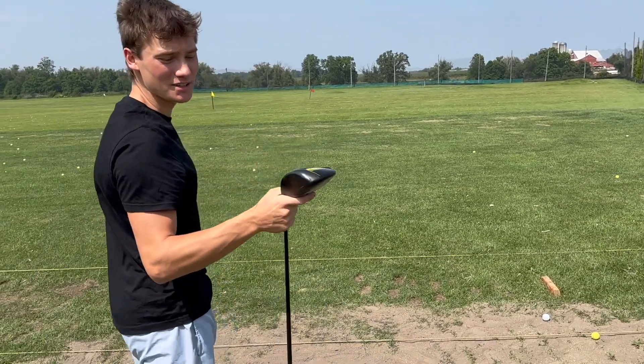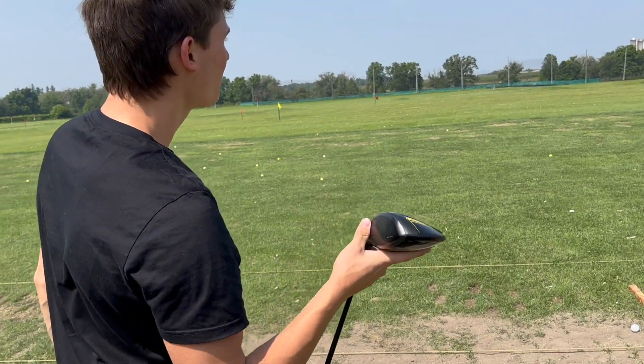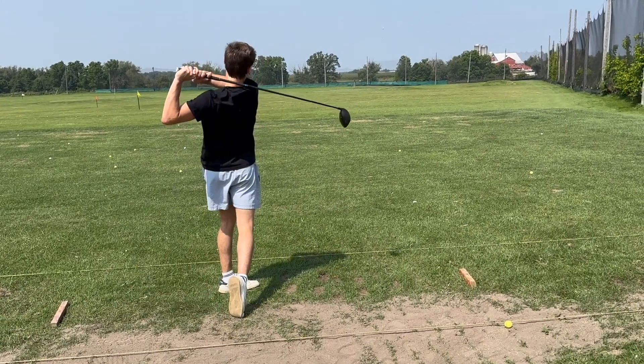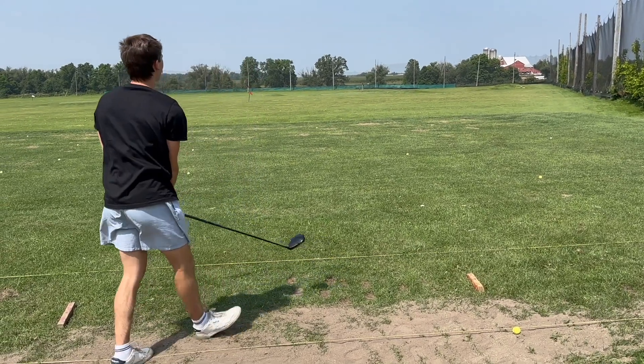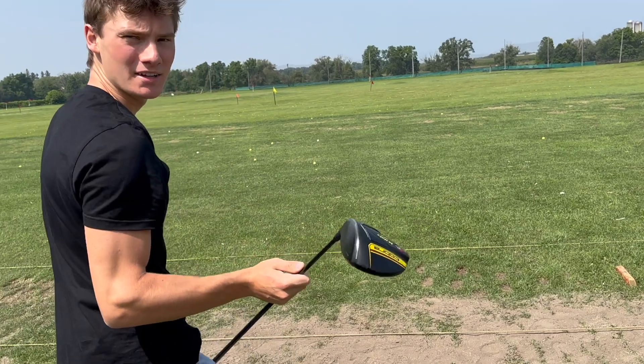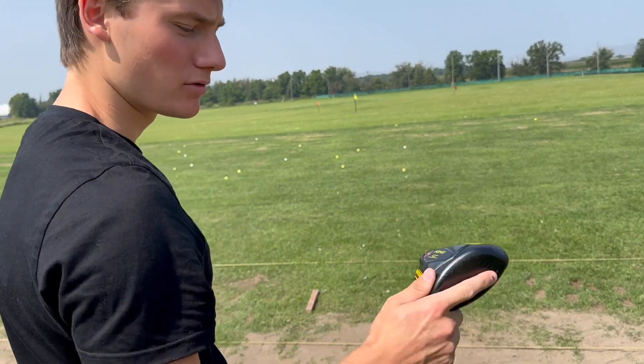The control on this is crazy — I tried to fade it and I'm not even good at fading and it faded. I'm feeling crispy out there. Beautiful driver — there's the range session for you.